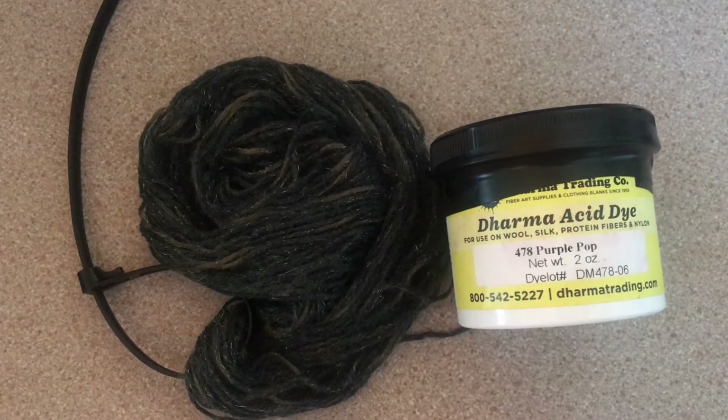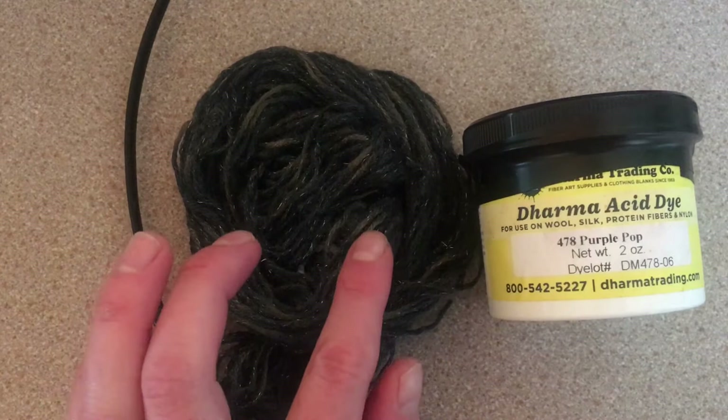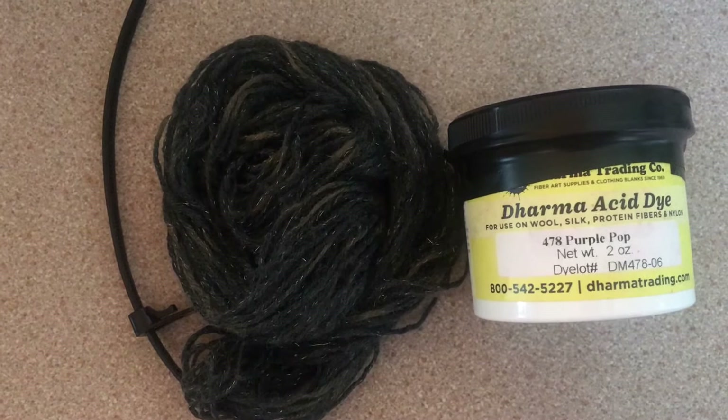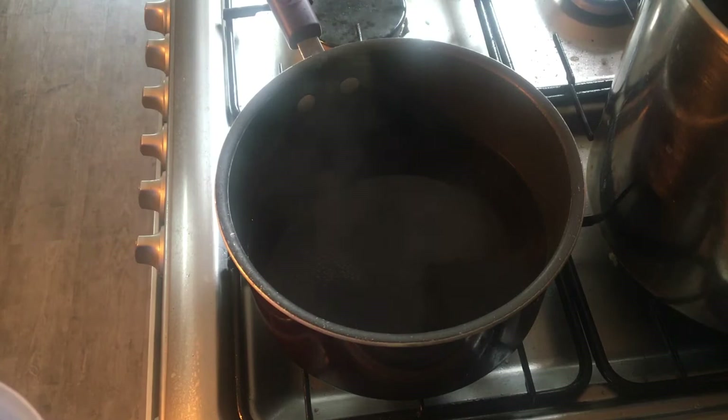Hi everybody, I'm Amy and today I'm going to be over-dyeing this yarn with some Purple Pop from Dharma Trading Company. This yarn I did dye originally and it's not what I had hoped for. There are some really pale patches and the black is more of a charcoal colour, so I'm hoping that the Purple Pop will make the charcoal colour really dark and there will be little patches of paler purple colour in here.